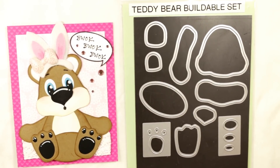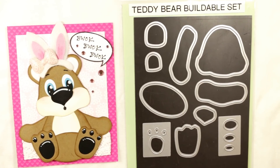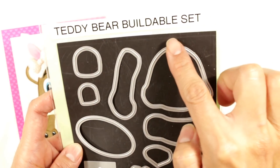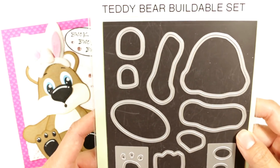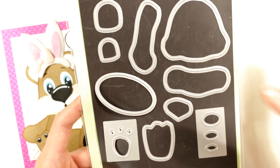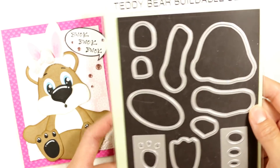Hey everybody, it's Christina of Crafty Paws. I'm here to share with you guys three cards that I made all using the Diamond Dyes Teddy Bear Buildable Set. This is such a versatile set, so I wanted to come on and share a process video with you guys on how you can stretch the versatility of this die set. It is so cute.